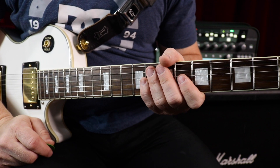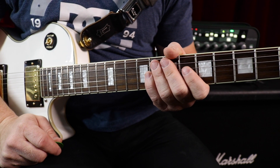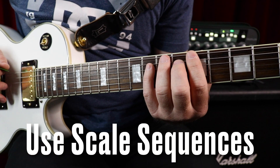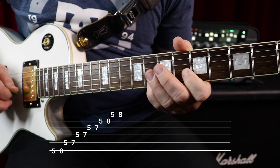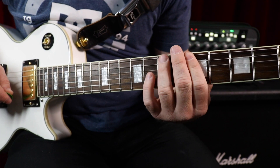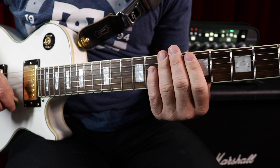Now, what else can you do to practice your scales? The next thing I have students work on is scale sequences. Normally when we play the scale up and down, we're going in a sequence of one note at a time. A scale sequence will change up the sequence of the notes.